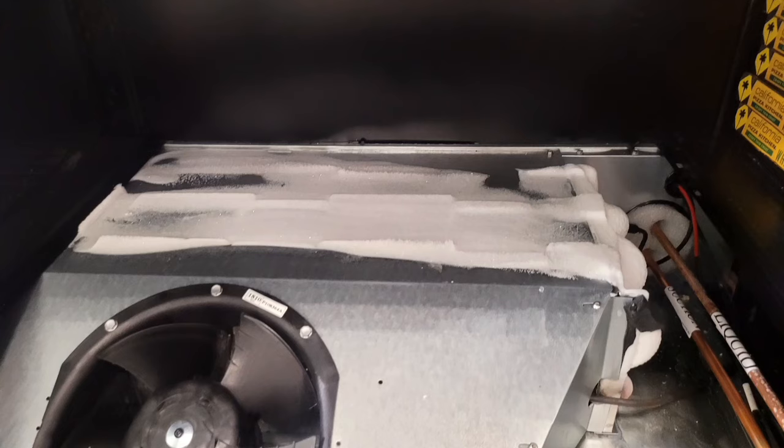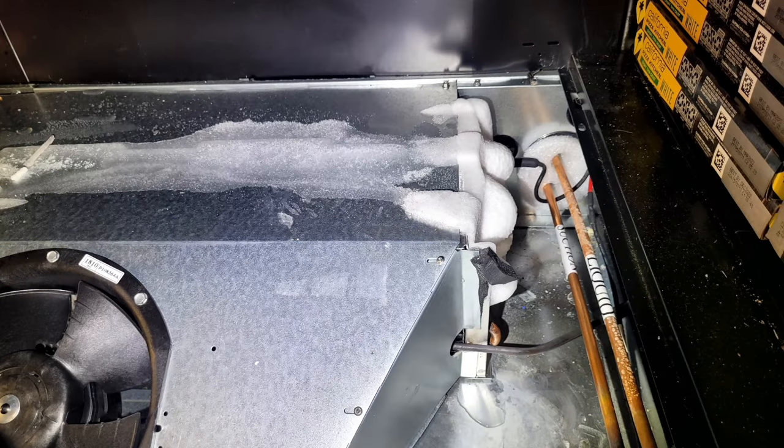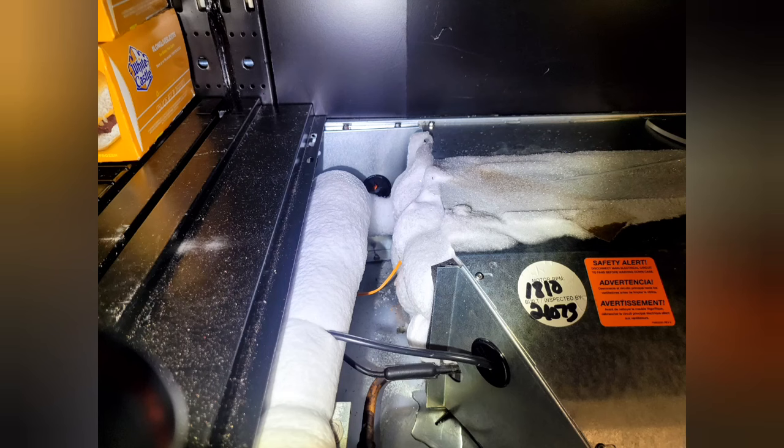Yesterday I got a call about a case showing low superheat and alarming for that. I found that it was iced up really bad. All the fans were working, but it was still iced up like this, and somehow it was still maintaining a decent temperature.